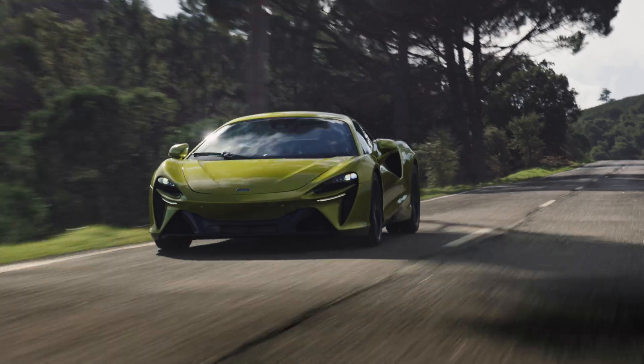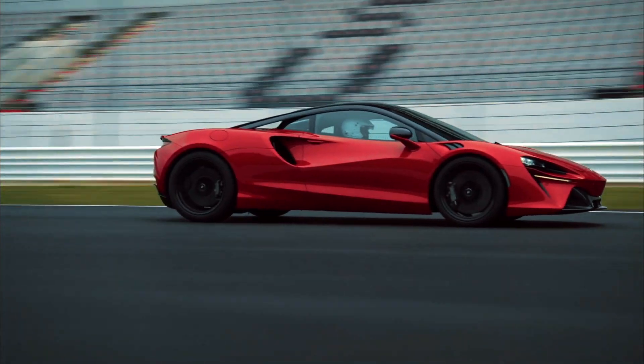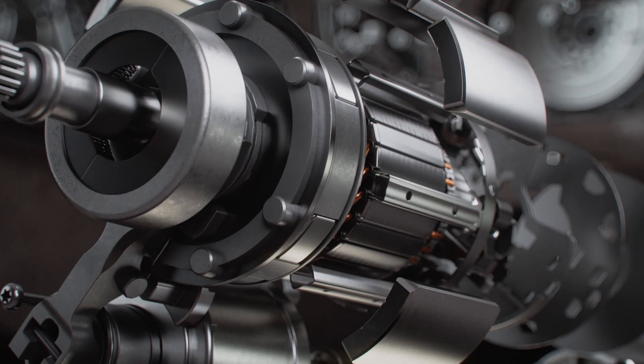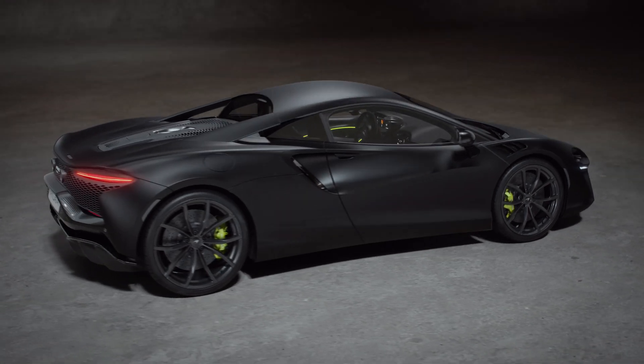When we were coming up with how to implement hybrid design in our powertrain, we didn't want to tear up the rulebook on how a McLaren feels. We wanted to work out how to implement new technology to improve the experience but not take away any of the character or feeling that people associate with driving a McLaren.